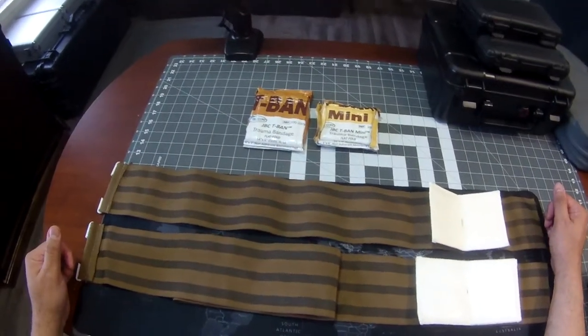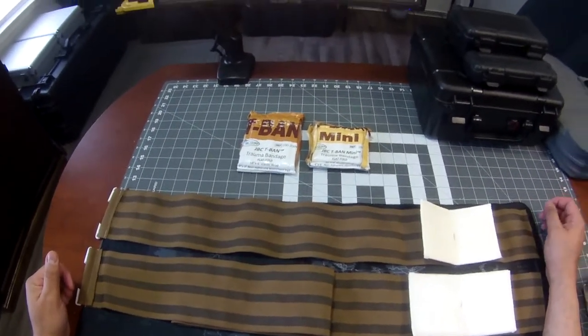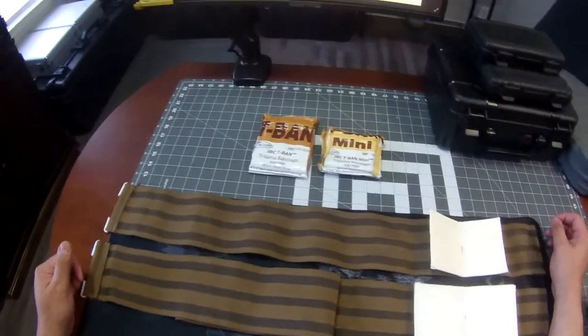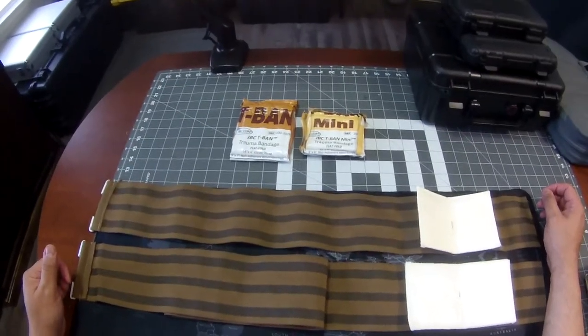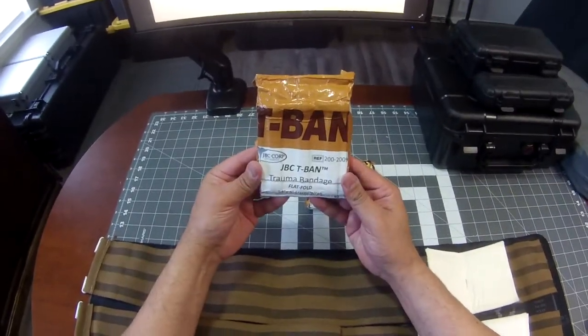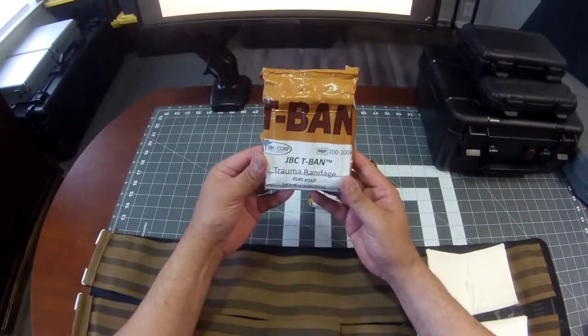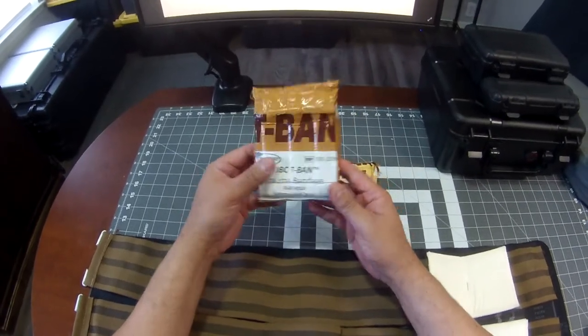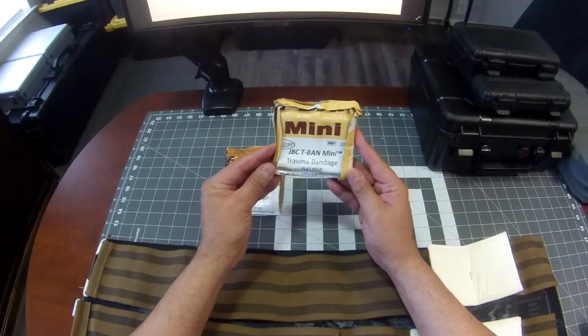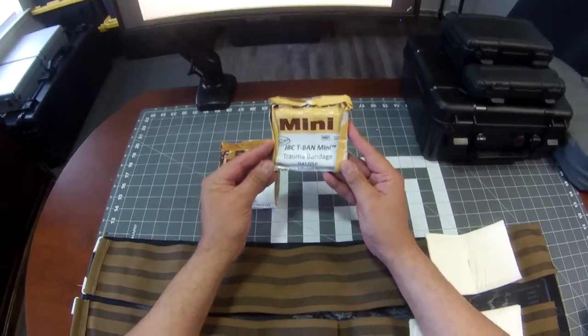Hey, this is Octavio with JBC Corp. Wanted to take a moment to introduce you to our trauma bandage, or T-band for short, a family of high compression dressings. Currently available in two sizes: this is our standard size, 54-inch long tail with a 4x7 pad. We also have our T-band mini, which is a 32-inch tail with a 4x6 pad.